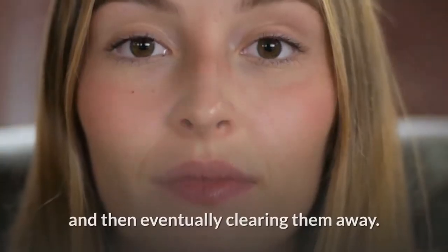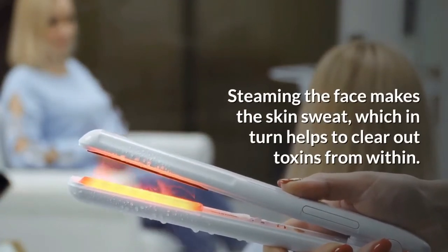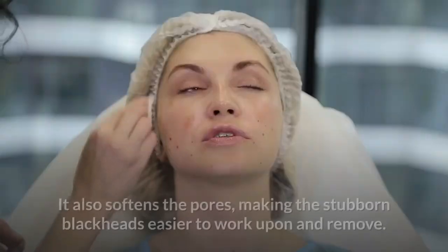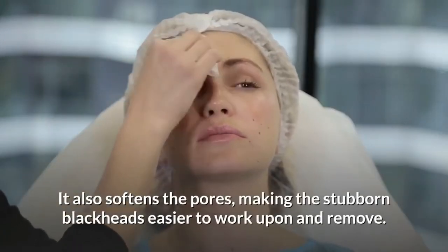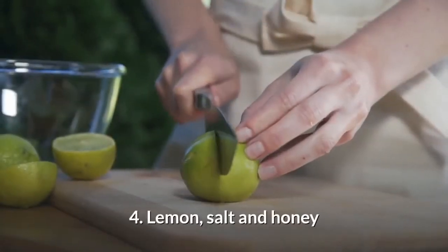Steaming softens stubborn blackheads and eventually clears them away. Steaming the face makes the skin sweat, which helps clear toxins from within. It also softens the pores, making stubborn blackheads easier to work on and remove.